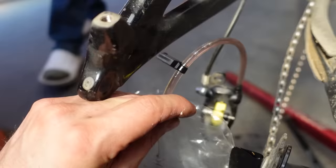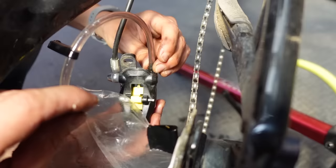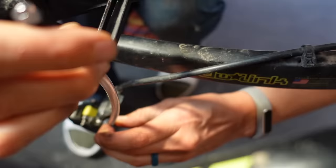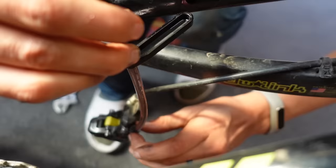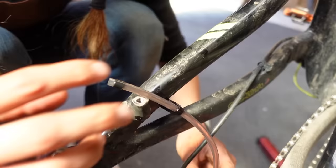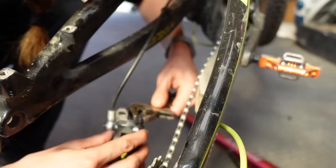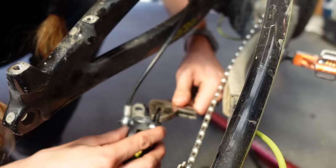The fluid is looking nice and pink, so Syd is going to close the bleed port. Hold the hose straight up in the air so it stops dripping, and twist it as you twist the bleed port closed. Cover the top of the hose with your finger, then pull it off to the side rather than straight up to avoid spilling oil. Then lock down the bleed port — you want it tight but don't force it.